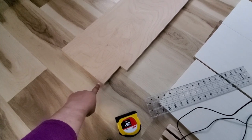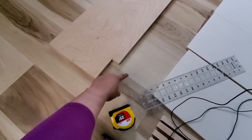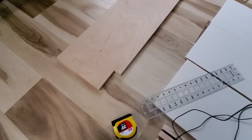I decided to cut a notch out of the side panels of the bookshelf because of the baseboard. This way the baseboard will go into this groove and the back of the bookshelf will fit flush against the wall.